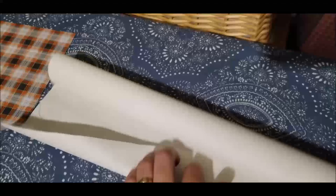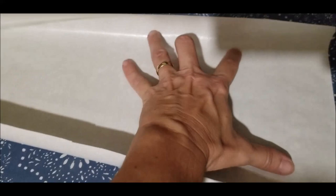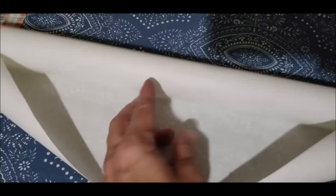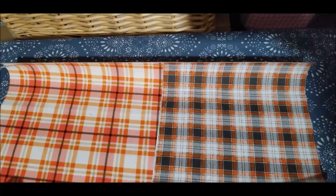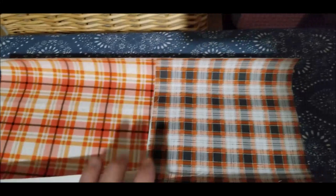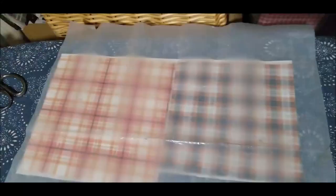For beginners, you'll notice that on heat and bond you feel the coating — which is the glue — and then you have your paper side. Place the paper face down with the glue upwards towards you, that's the shiny side. Next, place your fabric down on top of the shiny side, once again with the paper side down. If you ever forget, the instructions are on the package.